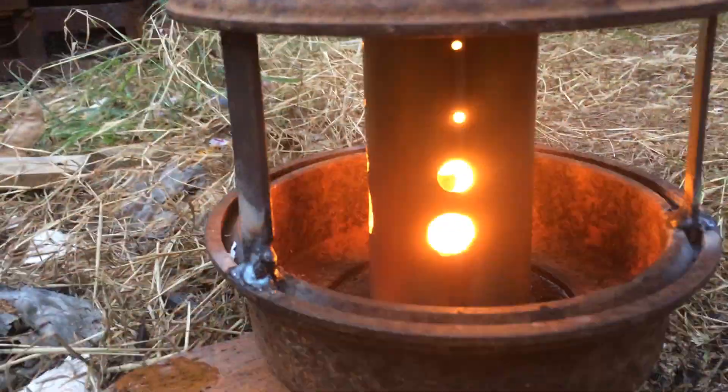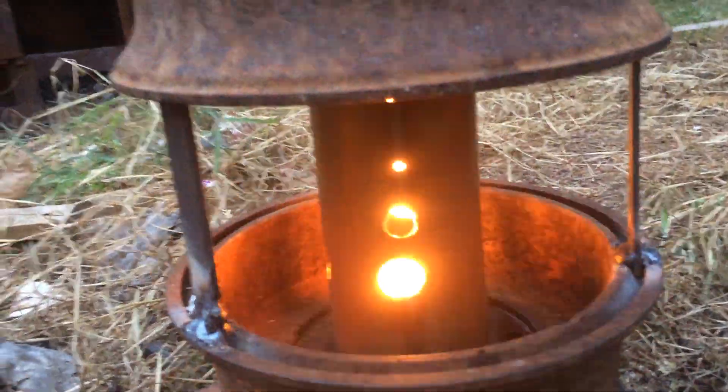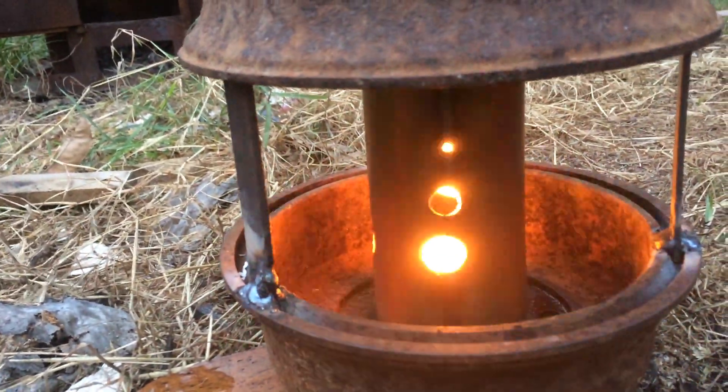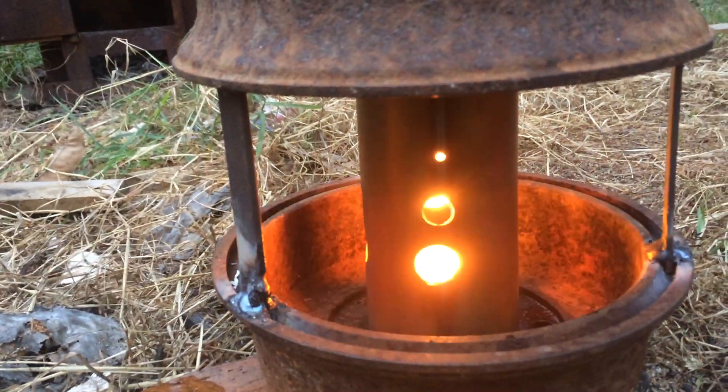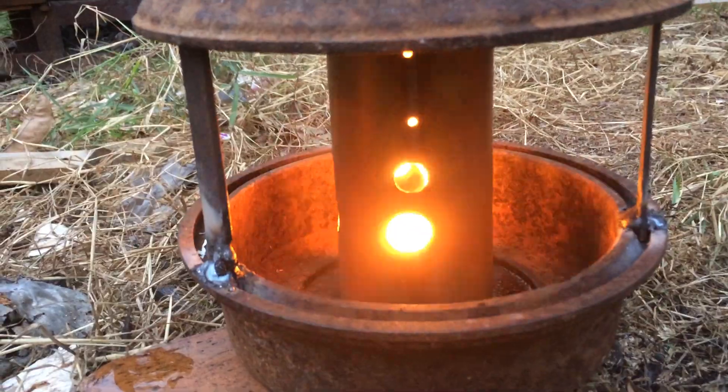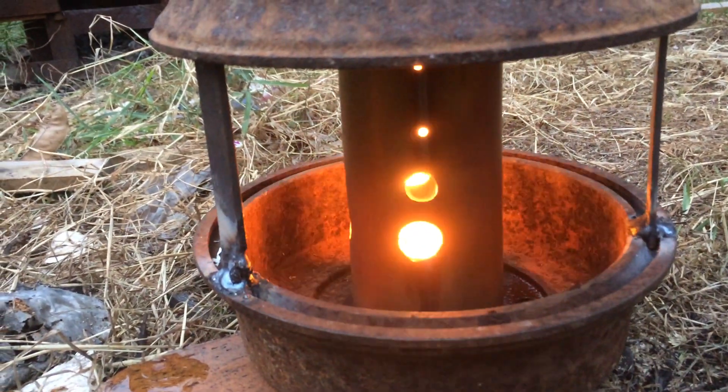Hey guys, Fender here. Just mucking around with a little waste oil burner - well, not a gasifier, but a vaporizer.